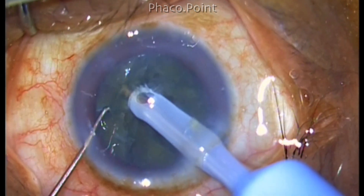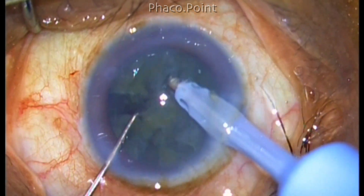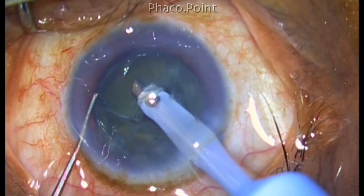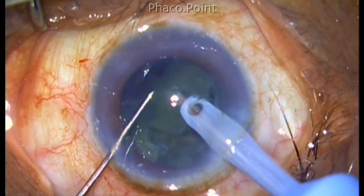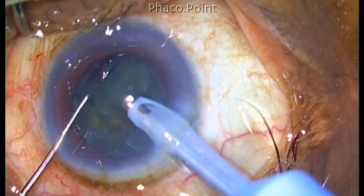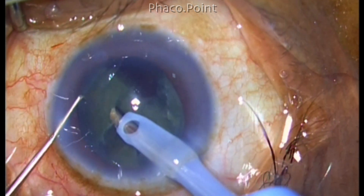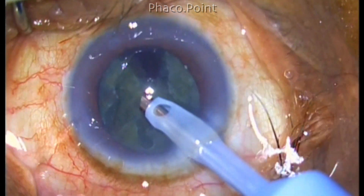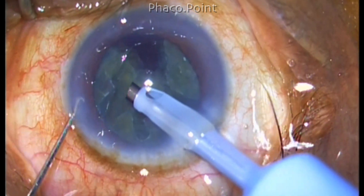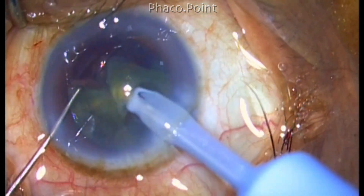I have created a few cracks and made a few areas of good separation of the nucleus. So I hold on to the nucleus fragment with high vacuum, pull it towards the center and using the sharp chopper, I tumble the piece away from the capsular bag and away from the clutches of the anterior capsule, free it, and then emulsify it in the center. I'm attempting to do the same with another piece but it tends to spring and fall back. So I switch the second instrument from a sharp tip chopper of 1.5 millimeters to a Sinski hook because the maneuverability will be much better.